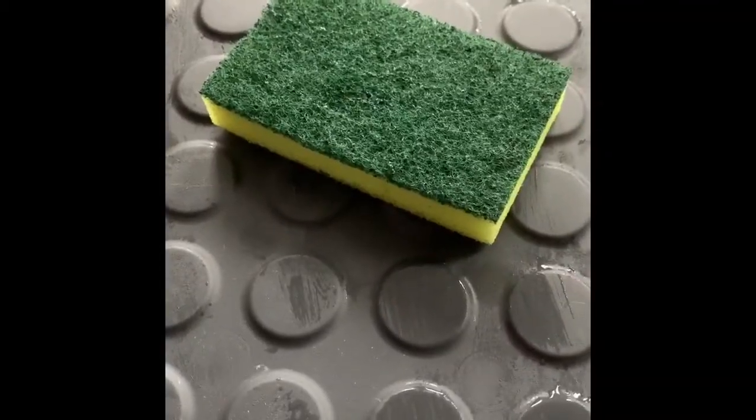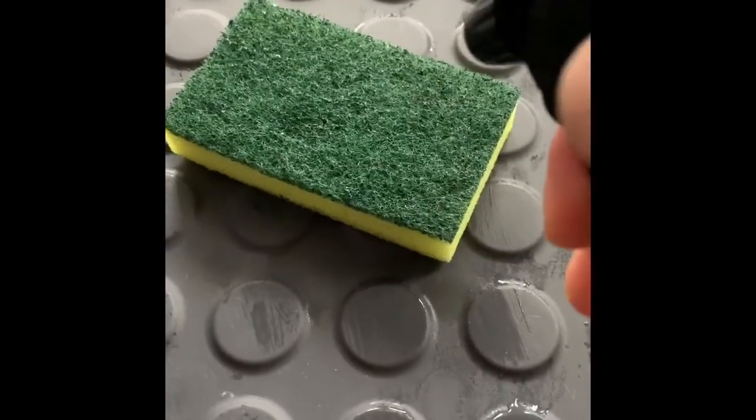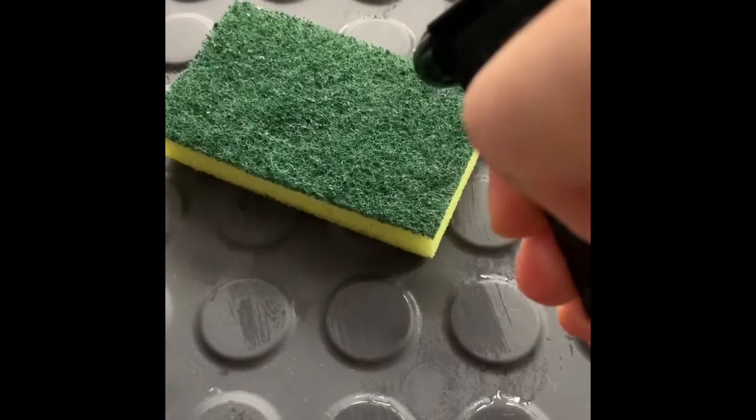Now let's try the sponge. What's going to happen after I spray the water on the sponge? Is the sponge going to absorb or repel the water?